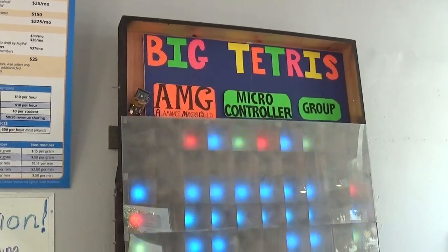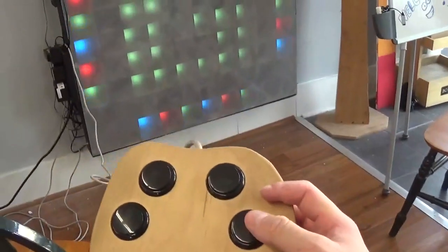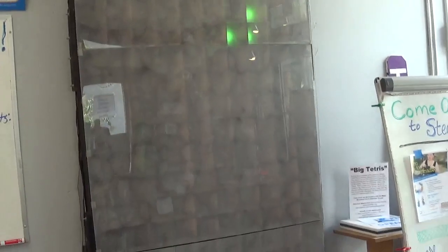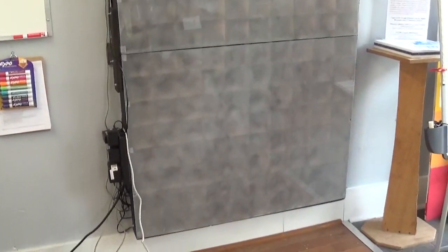Here we have the world's largest game of Tetris, made by members here at Steam Junction. Complete with remote control — you just hit a button for the game to start. All designed and made locally here in Burlington, North Carolina.